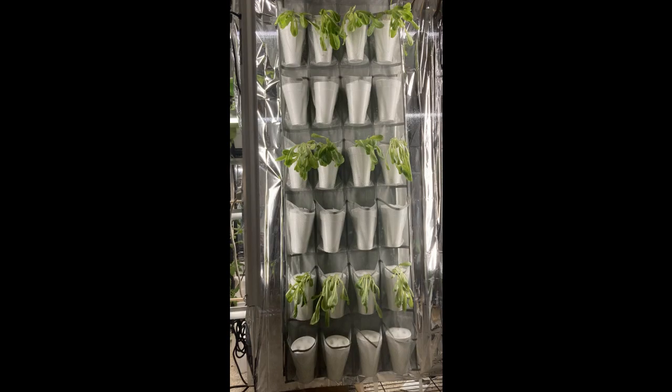This is my grow wall. There'll be a build video coming soon. Subscribe to my channel and share this with your friends. I want to get this information out there — I want everyone growing food, and this is one of the easiest ways to do it.